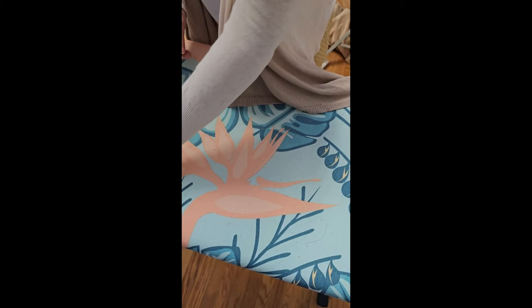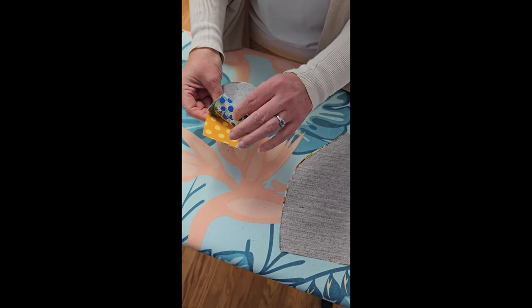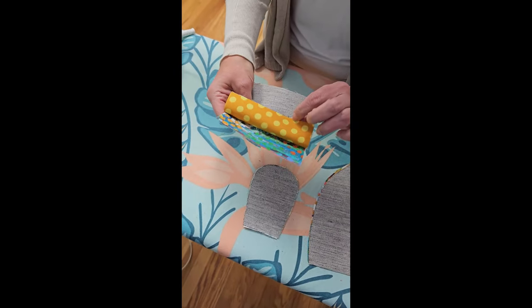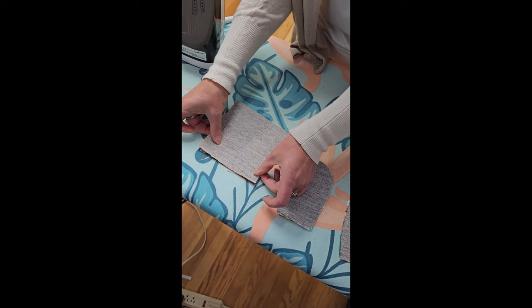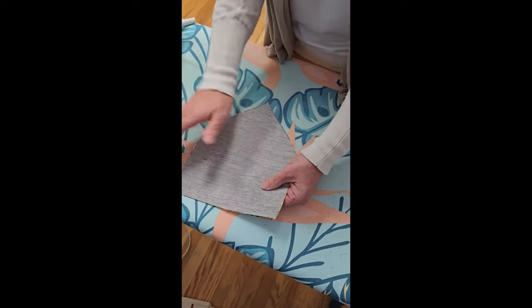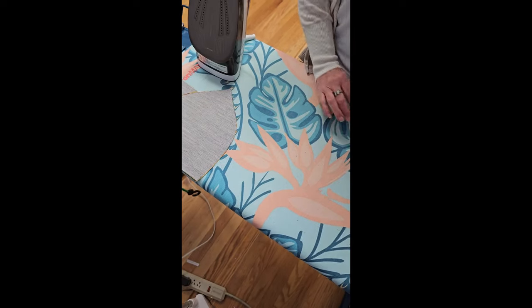Here is one of my lining pieces that's been interfaced — by the magic of television, here are the other three. So these have all been fused; these are my lining pieces. Set those to the side. Now we're also going to fuse the lining of our pocket piece, our closure tab, and our pocket. All of these things have been fused. You'll notice I have these laid together right sides together because we're going to sew these first. This is my pocket, this is my closure tab, and this is my inside pocket.